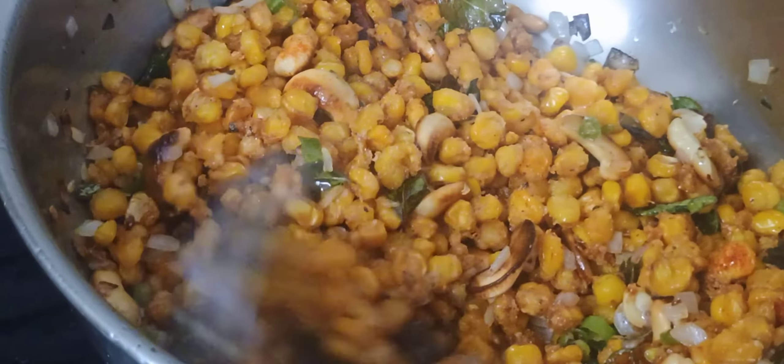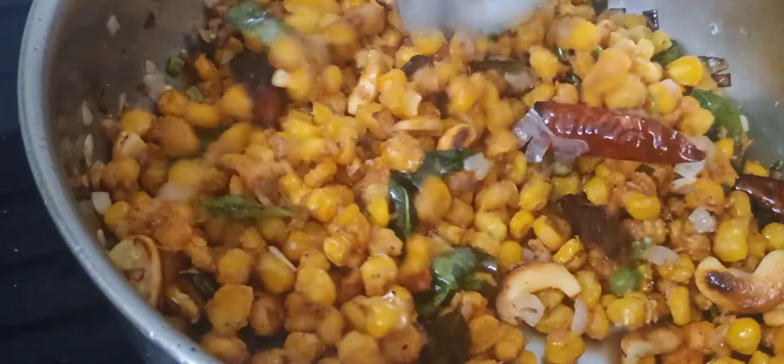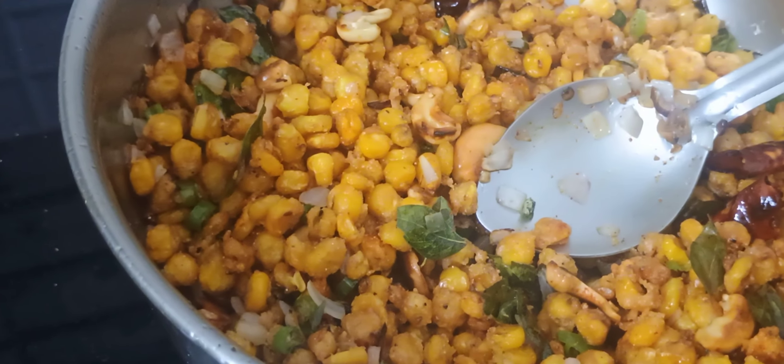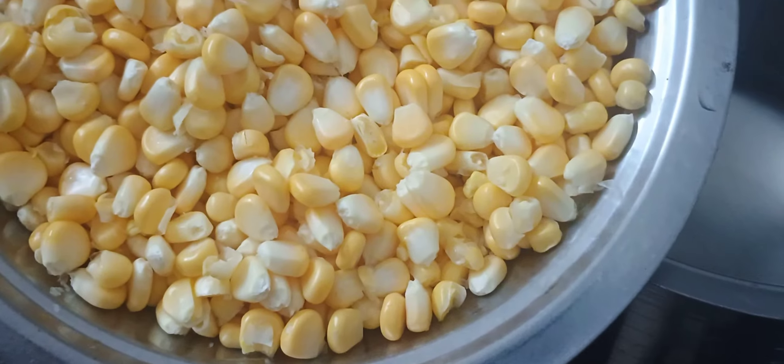Today is a great Sunday special. We have a non-vegetarian dish. Vegetarian is very tasty. We have a lot of vegetables. This is a sweet corn recipe.